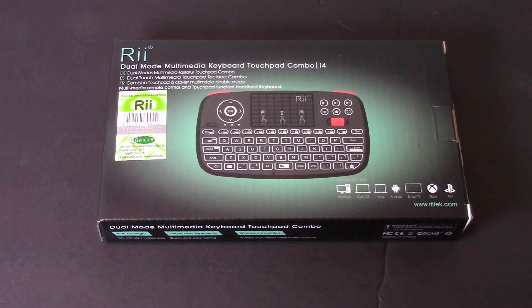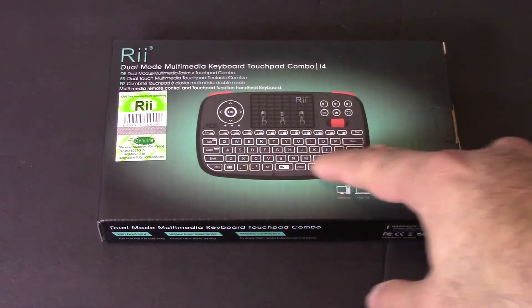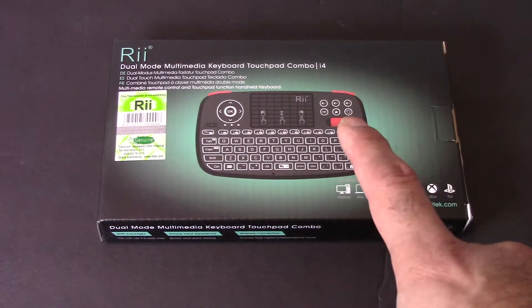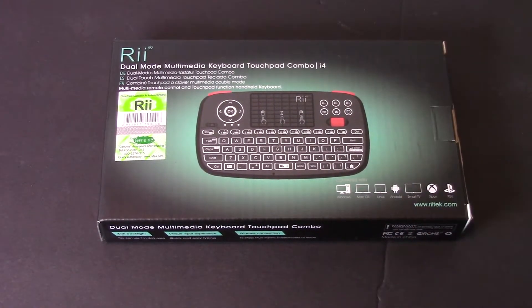This keyboard is the dual mode one, so it's got a touchpad as well as a backlit keyboard and a little scroll wheel. It can be used with various different devices. It has the 2.4 gigahertz USB adapter as well as Bluetooth.